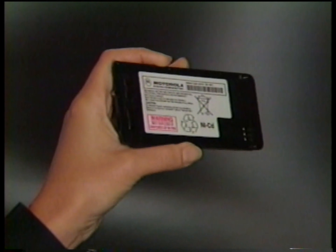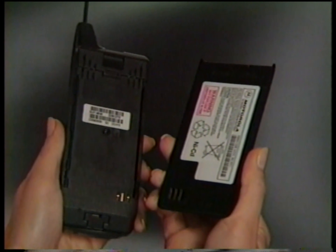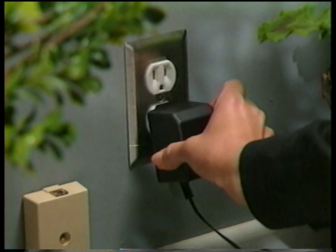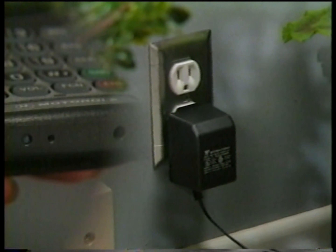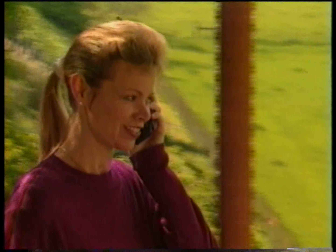Your phone's battery may not be charged when you receive it. So put it through a charge cycle using your phone's built-in overnight charger. Once the overnight charge cycle is completed, your phone will be ready for use.